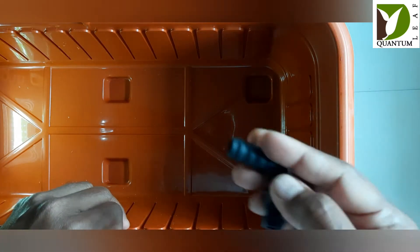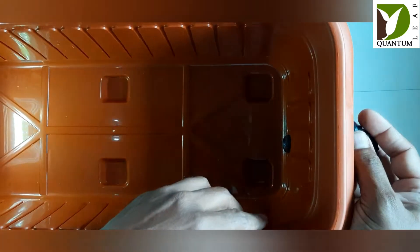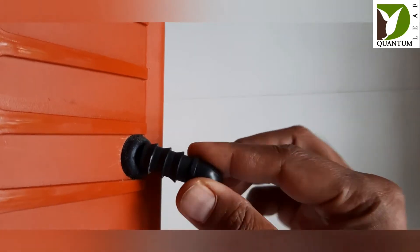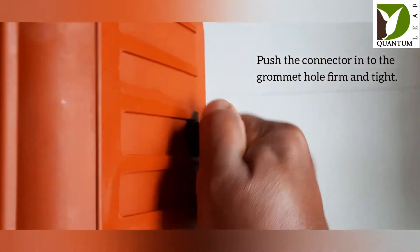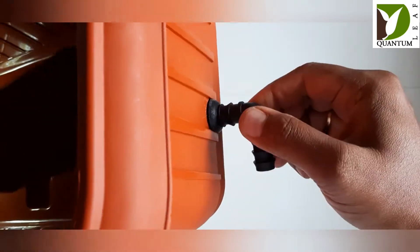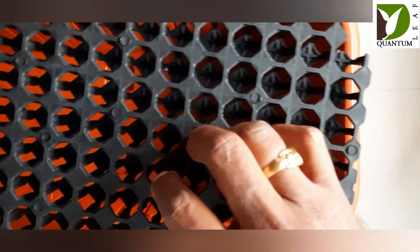Next, set up the connector elbow by pressing it into the outlet. All you have to do is press-fit this connector firmly and tightly into the grommet provided — that's it.